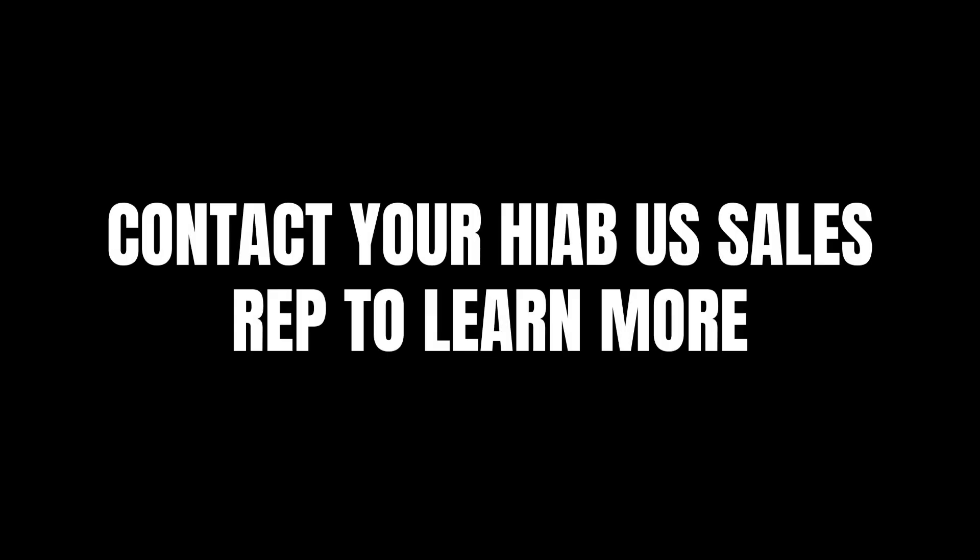Standard on all Moffitt M5 and M8 models — contact your HIAB US sales rep to learn more.